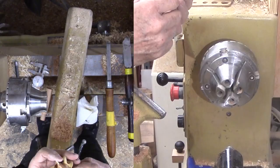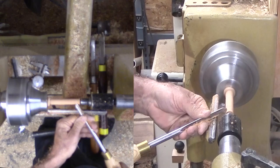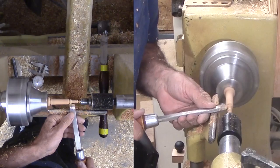Now to remount the bottom finial and shape it to a pleasing shape. No hard and fast rules here. But my guidelines are: gradually get smaller, balance delicate with strength, and avoid sharp pointed ends for safety. My skew is my preferred tool here as it leaves the best finish for me. Your mileage may vary.